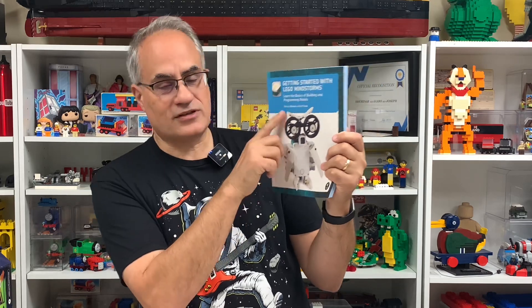First of all, let's talk about today's sponsor — No Starch Press. They sent me two books. One of them is 'Getting Started with Lego Mindstorms,' retail price about 20 bucks. This is learning the basics — not a step-by-step build guide for one specific model, but more about how to use the programming and techniques for building your own MOCs.